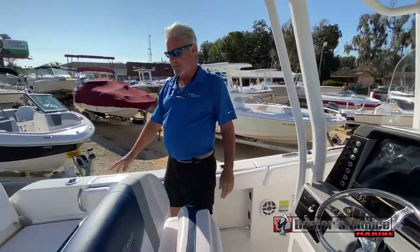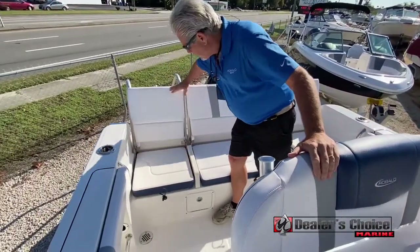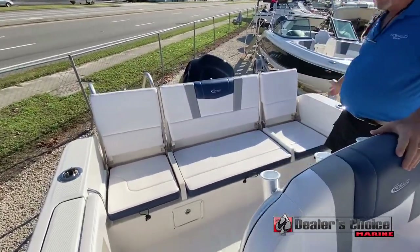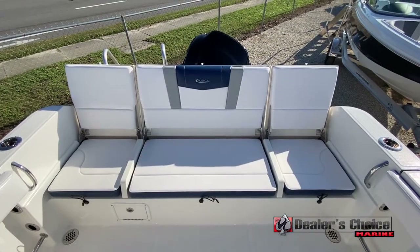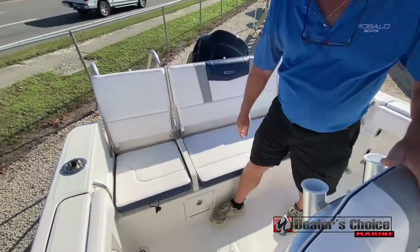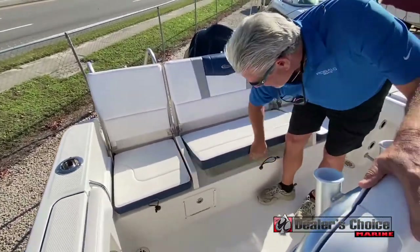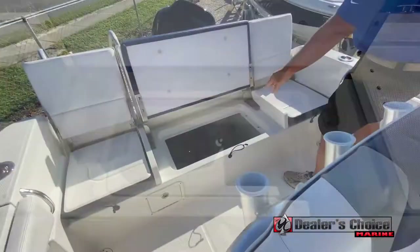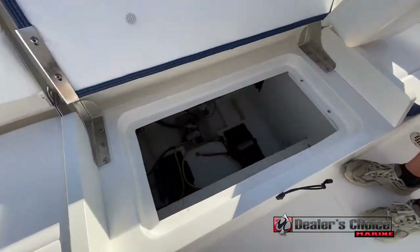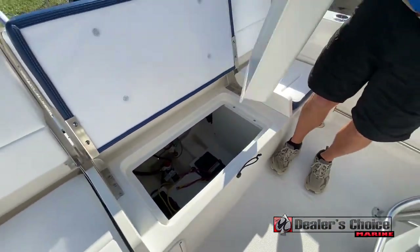Moving back to the rear seat — this is a new option for us. It's a full rear seat that goes all across with tons of room, great for riding in rough seas. Everybody can sit back here. You've got your cast net bucket on this side, and you have easy access to batteries, bilge pumps, and everything. You could climb in there if you need to.